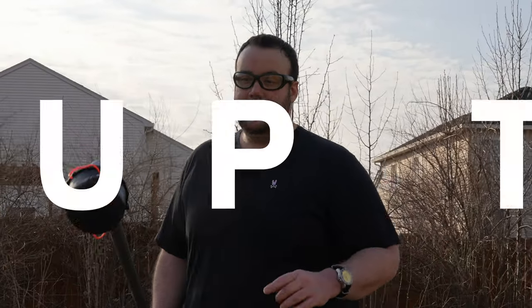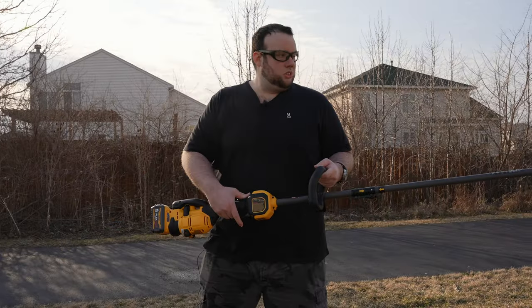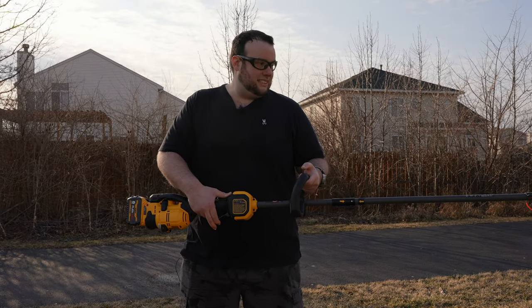Another area that Project Farm scored this machine really high in is startup torque. You could think of this metric as almost like the zero-to-60 time for a string trimmer — right when I press the trigger it instantly starts up.